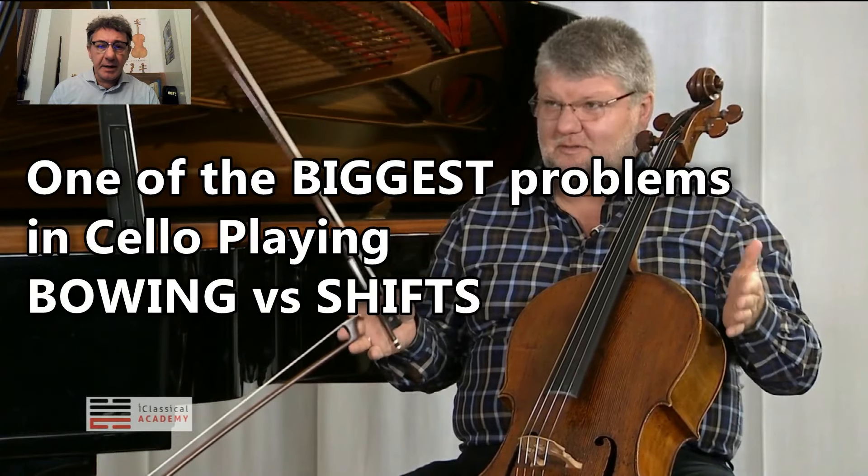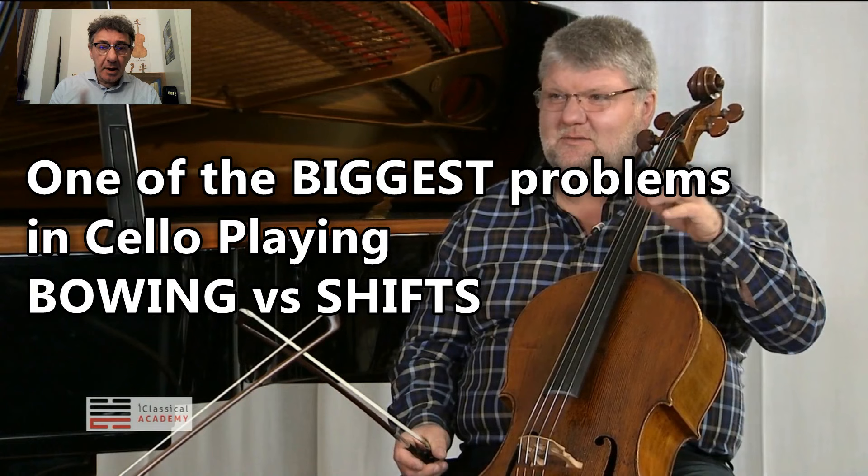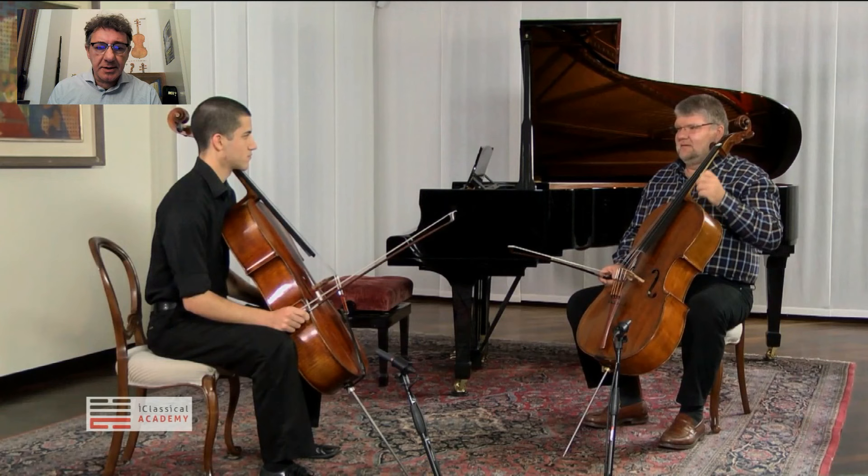One of the biggest problems of cellists in general is managing the bowing while shifting position. Dmitry Jablonski, one of our master teachers, treats this topic during the master class about Bach Cello Suite No. 1. Let's hear what he says about it.